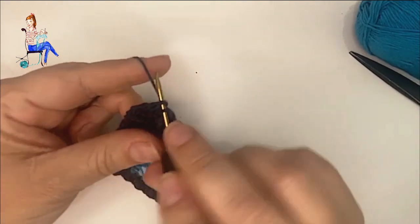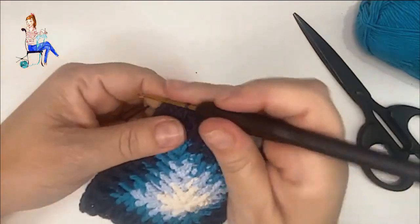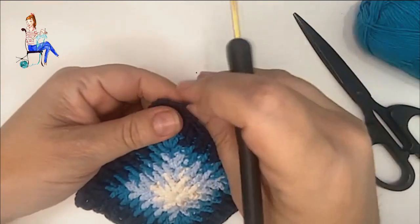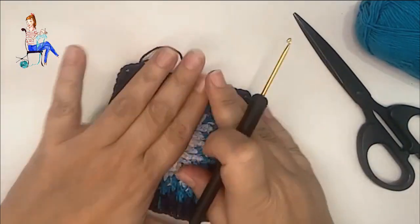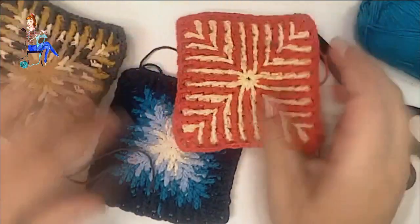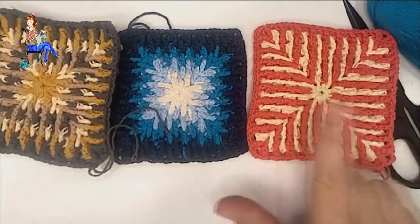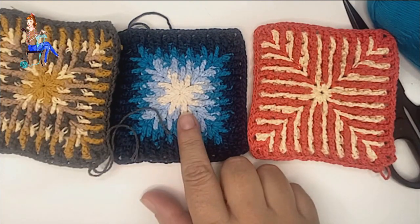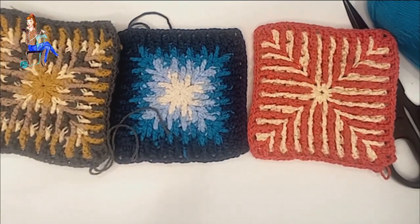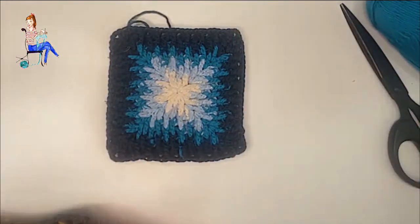Cortaremos la hebra y ya hemos terminado. Colorín colorado, este cuadro hemos terminado. ¿Habéis visto qué bonito queda con las distintas combinaciones? Atreveros a combinar colores. Con solo dos colores a una fila por color, con varios colores a dos filas por color, o con el mismo color en distintas tonalidades, con cuatro colores a una fila por color... el efecto es completamente diferente y no parecen el mismo cuadro, ¡pero sí lo son!